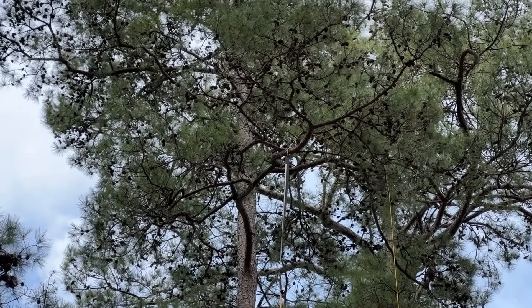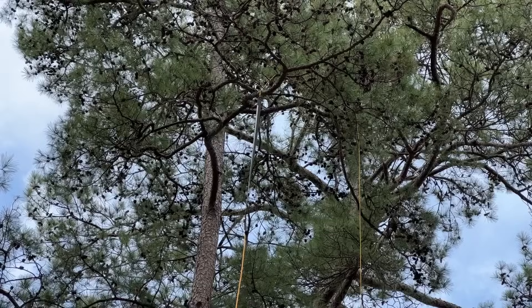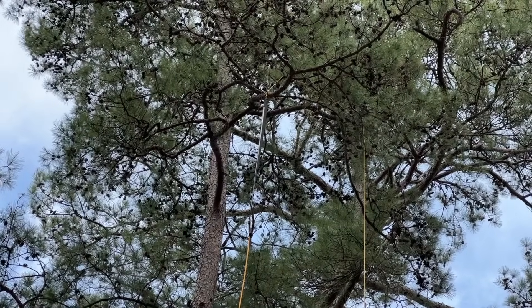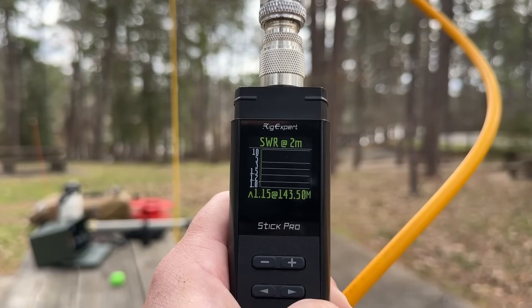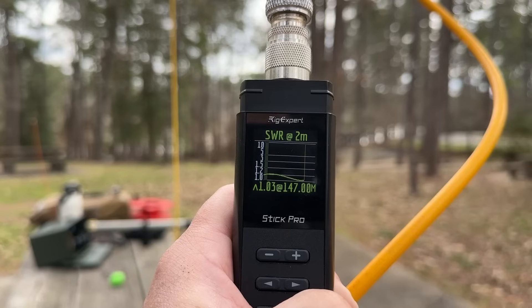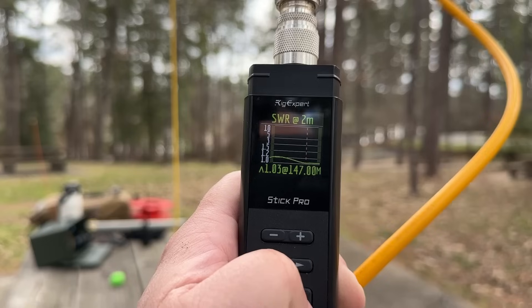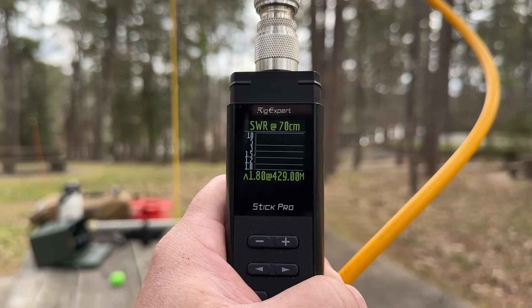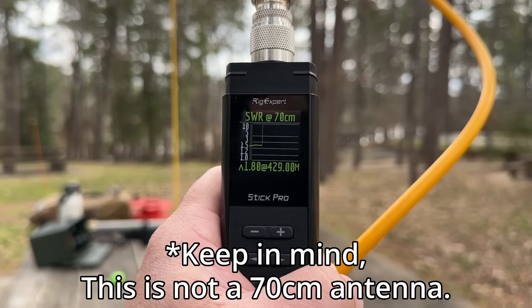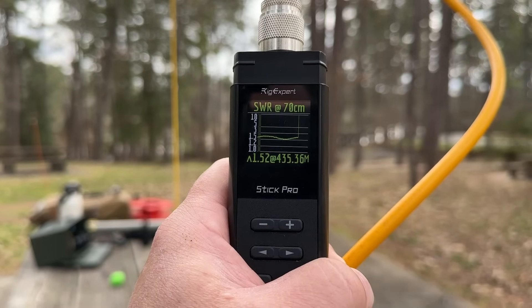We have successfully gotten our antenna quite high — there she is. That's probably about 40 feet to the top. Now let's take a look and see how resonant this is. How's that? Is that good enough? That's pretty gosh-darn impressive. Just for giggles, let's see 70 centimeters — geez, not bad at all. It's under 3:1.